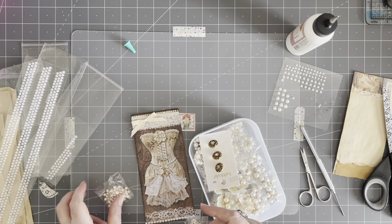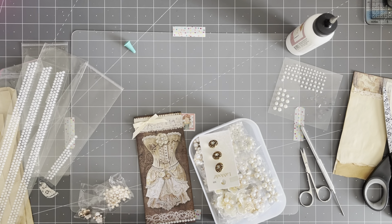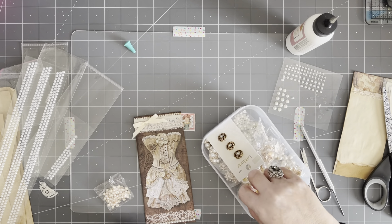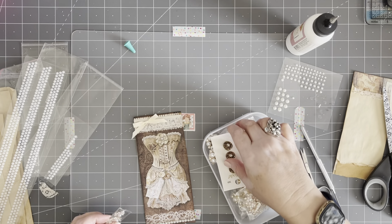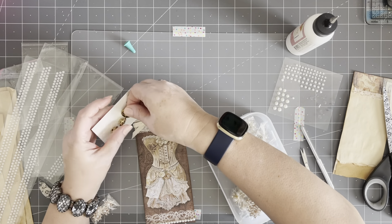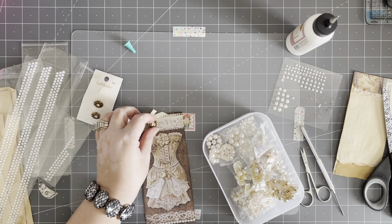I bought these a while back on Amazon. I think I just put in 'pearl ephemera' or something to do with pearls, and these popped up. Oh, that's pretty — kind of heavy for that card, though. The card is very lightweight. I'm looking for one of my lighter weight pieces, but these all weigh a ton. Oh, here's some little ones. Some buttons — that might not be bad. I'll just cut off the shank and put it on there.